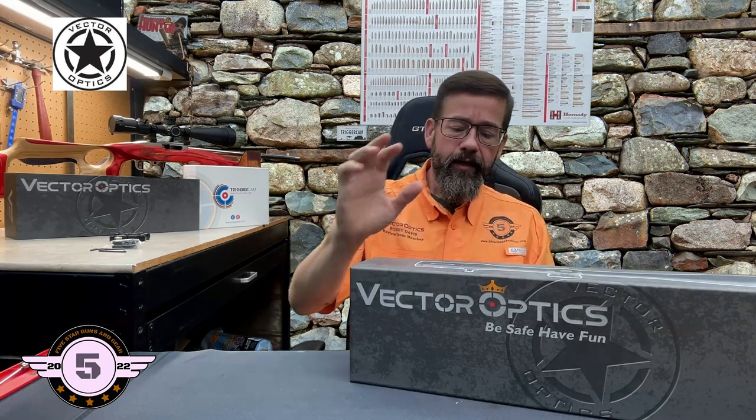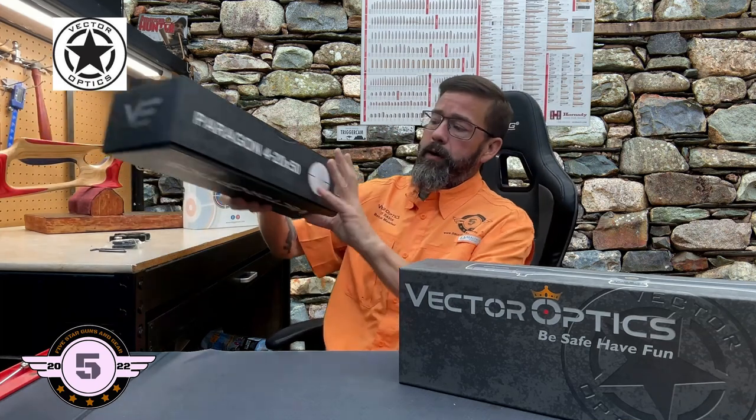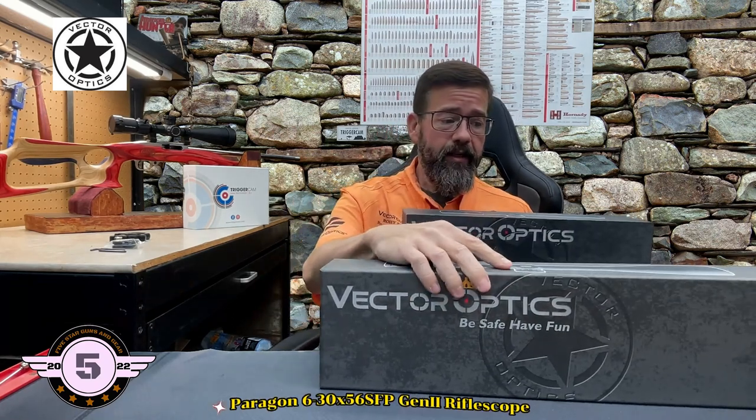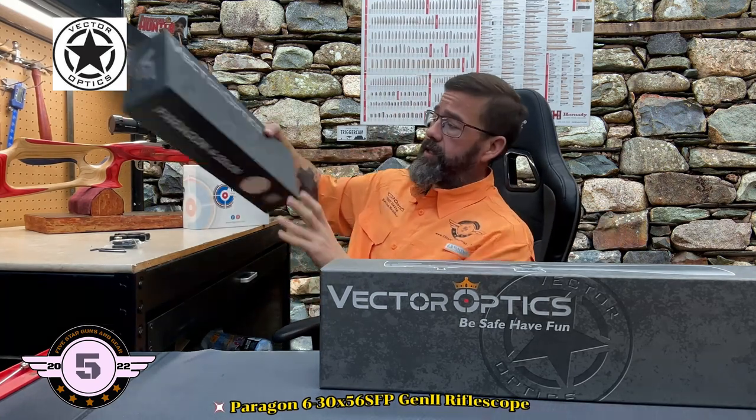Welcome to Five Star Guns and Gear. Today we've got another product review from Vector Optics. As y'all know, I'm an official reviewer for Vector Optics and they've sent me another scope to share with everyone. What we've got here today is the Paragon 6-30x56 Gen 2 scope — this is the 30 millimeter version, which is a little bit better platform with different magnification, but it is in the same Paragon series.